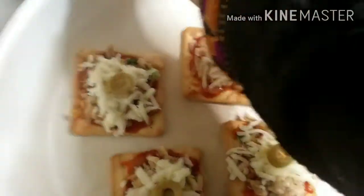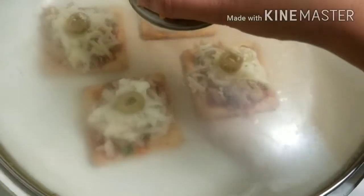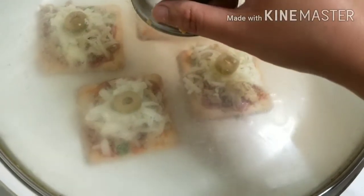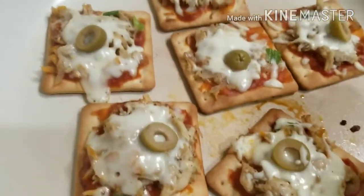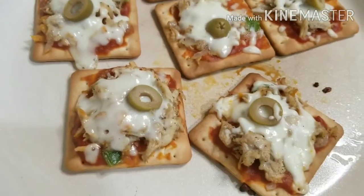Now I will put it in for 5 minutes. When the cheese is melted, the bites will be ready. The cheese is melted — see how beautiful it looks.